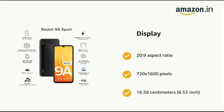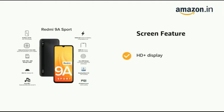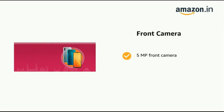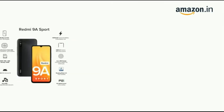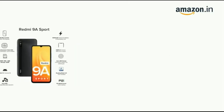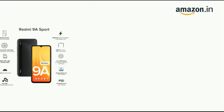The phone has a display with a 20:9 aspect ratio, 720 by 1600 pixels, and a 6.53 inch (16.58 cm) screen. It features an HD Plus display, a 13 MP rear camera, and a 5 MP front camera with an AI portrait mode.